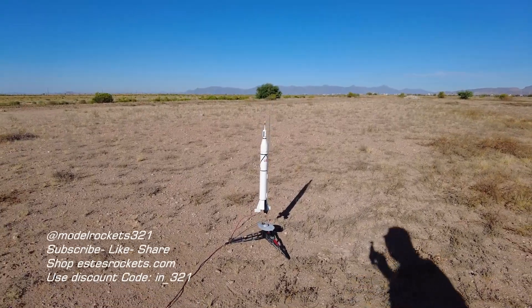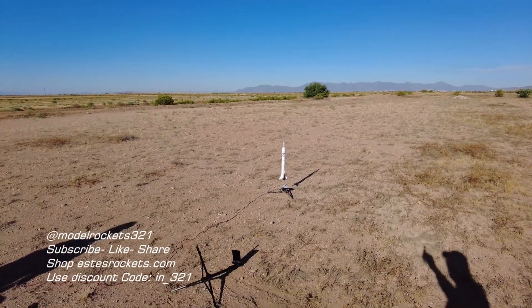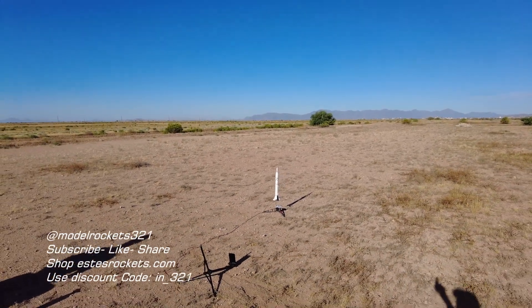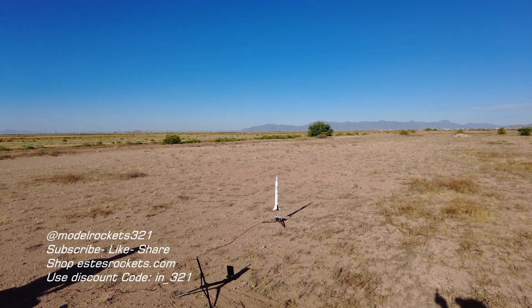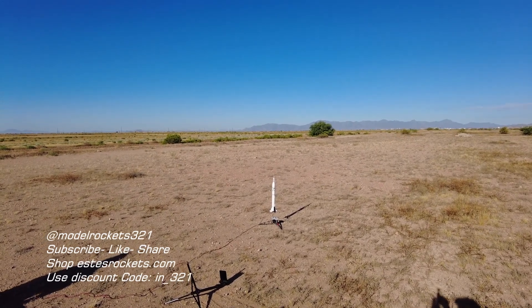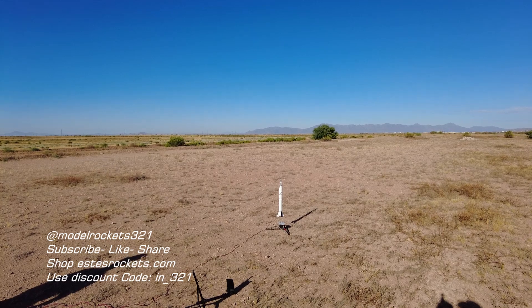Here we go guys — we got the Jupiter C redemption flight going on a C-65. And we're gonna be going — range is clear, sky is clear, going in 5, 4, 3, 2, 1.